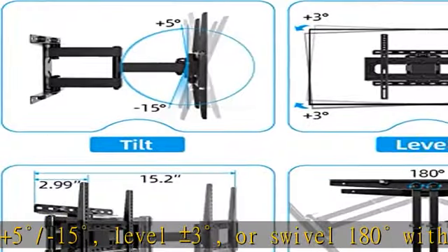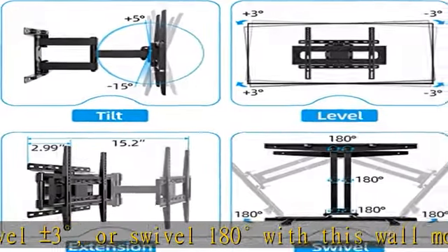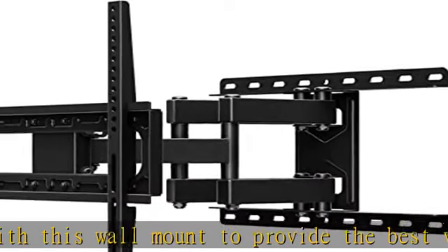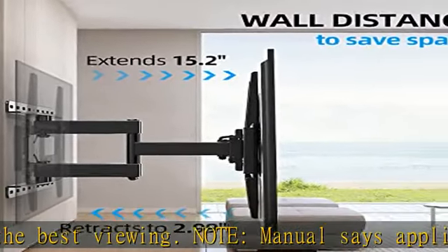Note: the manual says applicable for 26 to 55 inch TVs, but as long as your 70 inch TV's VESA is 400 x 400 mm, the TV mount can be perfectly applicable.